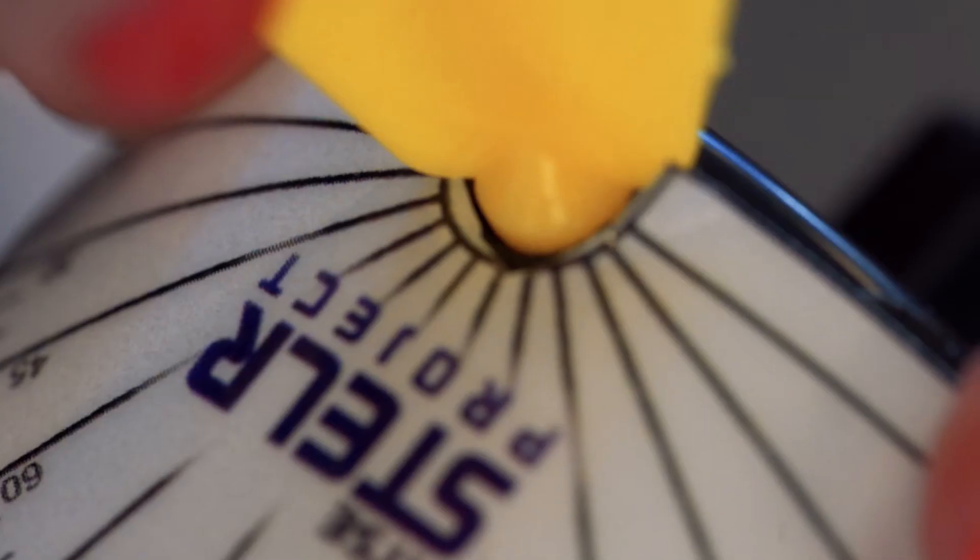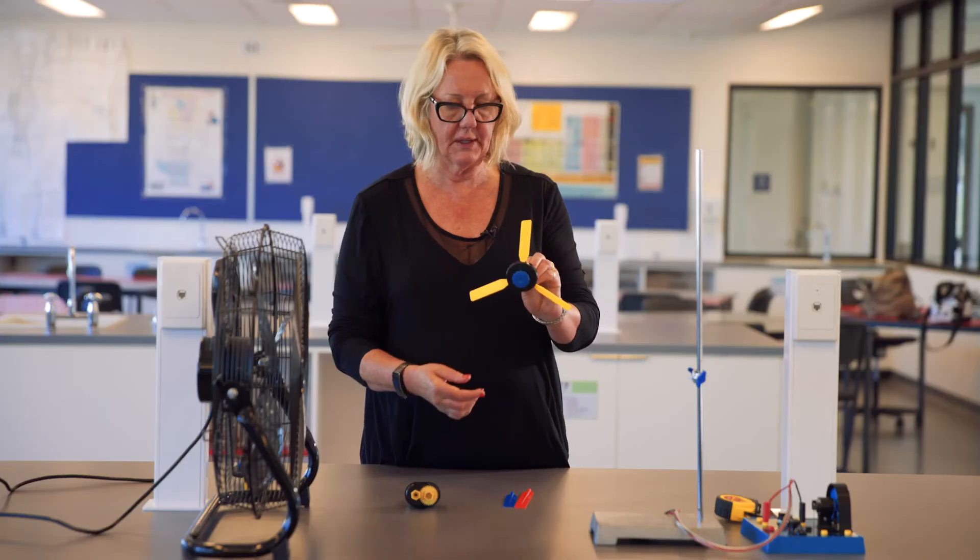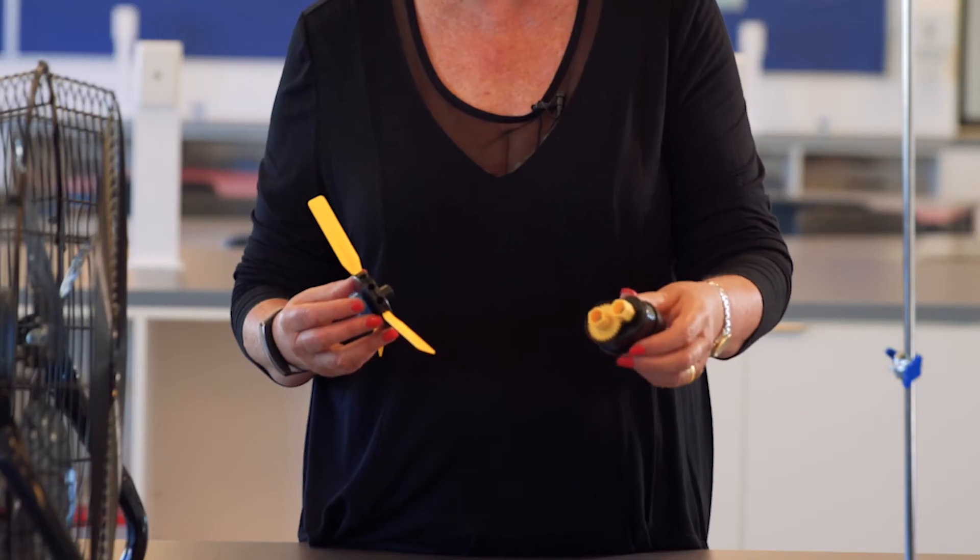I'll put these all on about 30 degrees. So this is ready now to put into the wind generator.